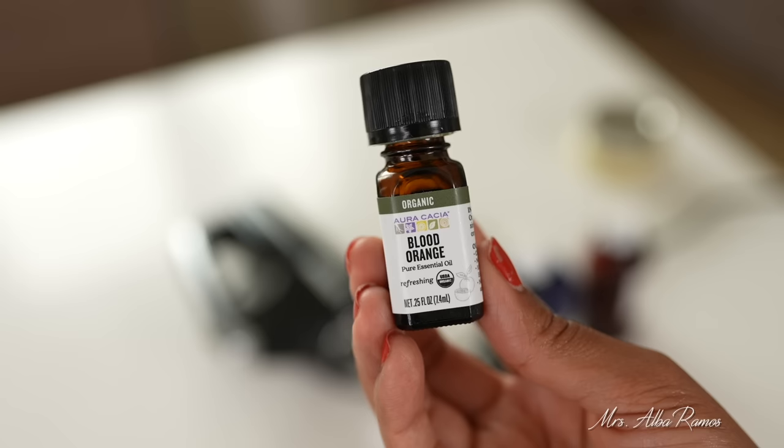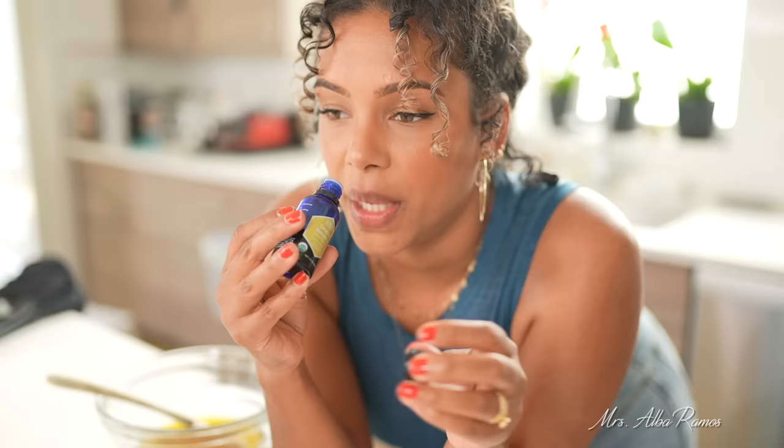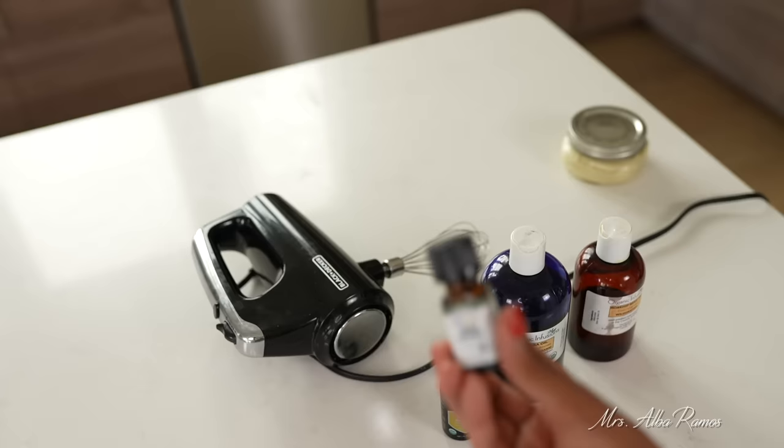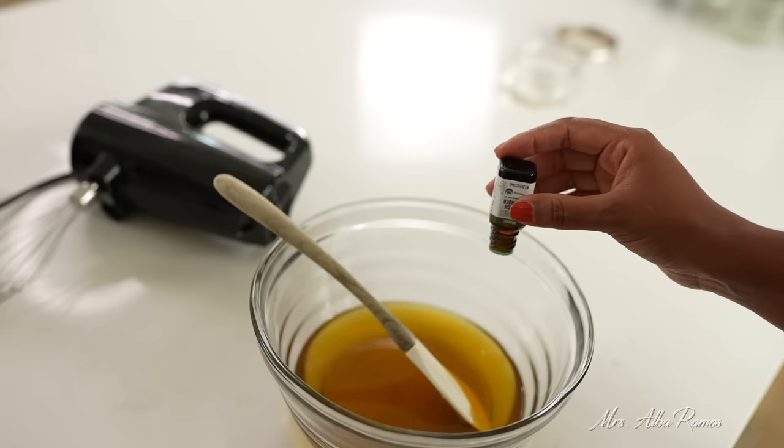The last thing I want to add — which you don't have to — is essential oils. You can keep this unscented if you like. These are three essential oils I really like in my shea butter mix. I have a blood orange organic essential oil — it smells exactly like orange peels. Another one I like is organic bergamot, which is another citrus scent but more lemony and fruity. And lastly, I recommend French lavender essential oil, which smells stronger than regular lavender. I'll be using the French lavender today — really nice for nighttime after a shower, and great for kids' skin too.